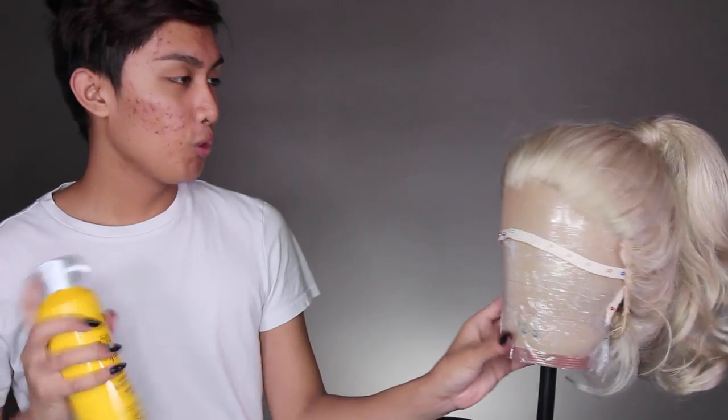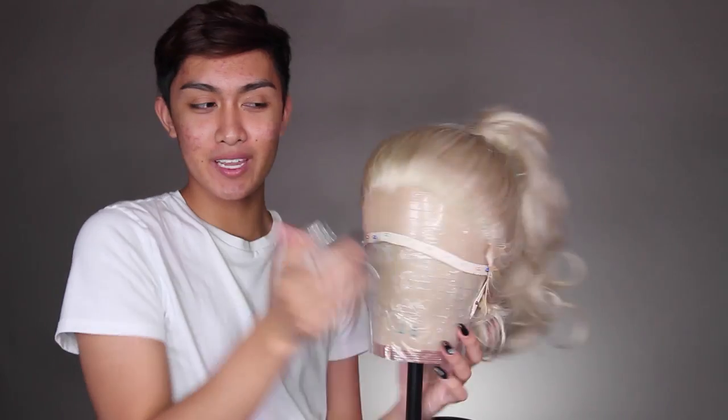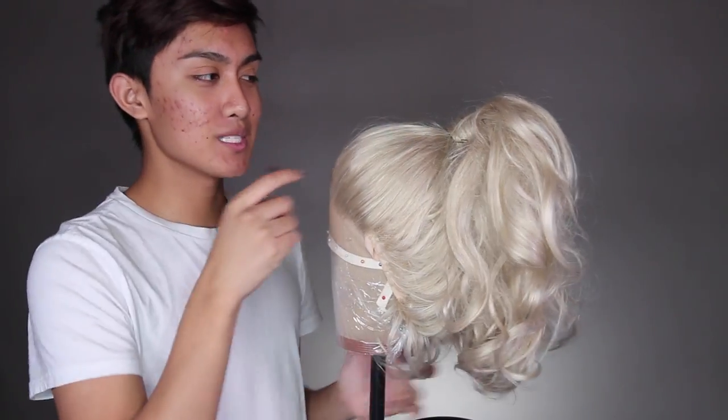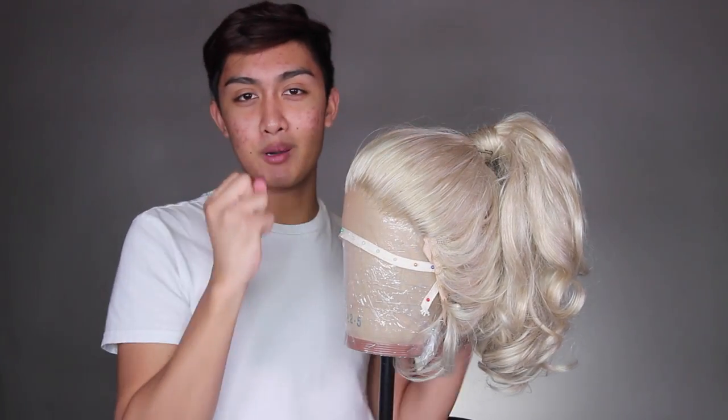You can kind of zhuzh it up. One final step if you really want it to be very sleek is to hairspray the front and then brush any flyaways back so the hair is super sleek and you don't have any strands going everywhere. Here's the finished wig from all different angles. If you wanted it to be longer and fuller, you could get another wig of the same color and add it over here. I just wanted to show you the technique of pulling it up into a ponytail with a sleeker style.